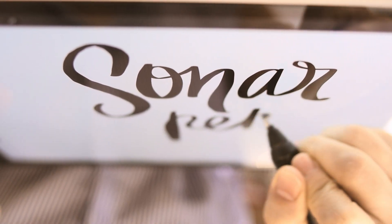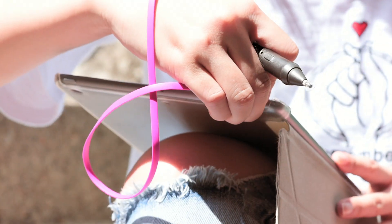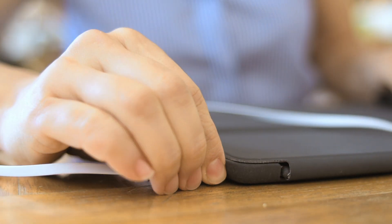So we created the Sonar Pen. It's a smart and intuitive pen that works on all iPads sold after 2010, and all for the price of 5 cups of coffee.